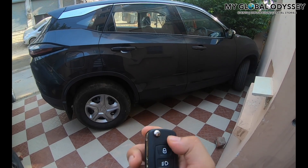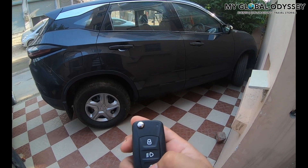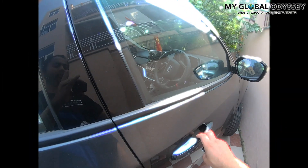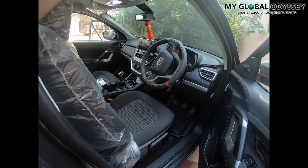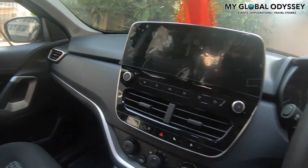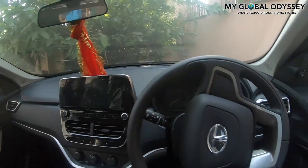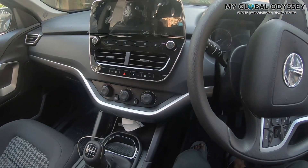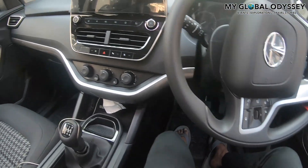Hey guys, finally we are with our Harrier. We'll just take a tour of the inside — how it looks and what the different features are. One thing you can notice is the street noise and the noise you will hear inside — it's pretty much silent, which is a great thing about the Harrier. The doors are pretty sturdy and when you shut them they have a loud, solid sound.